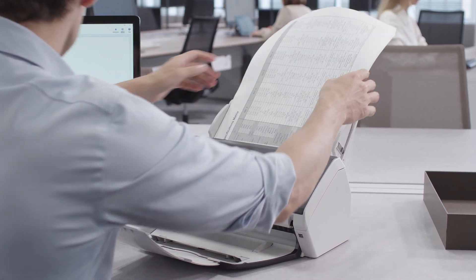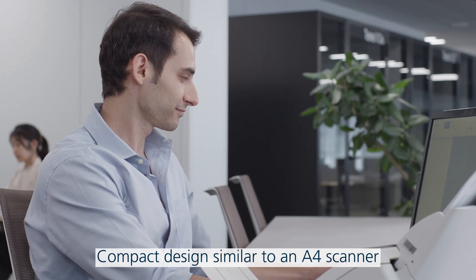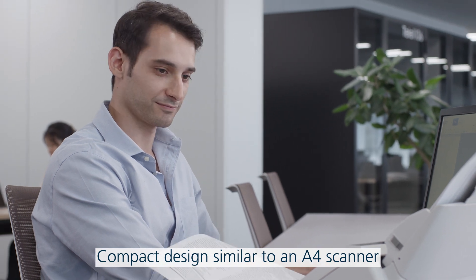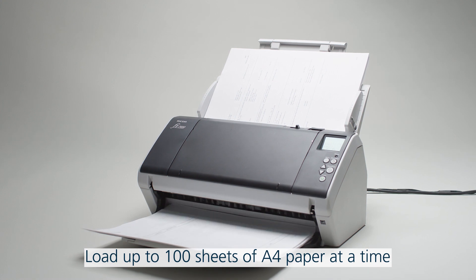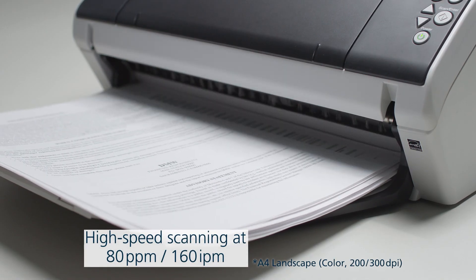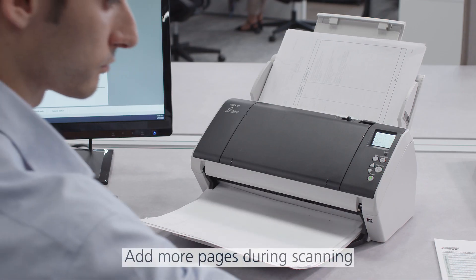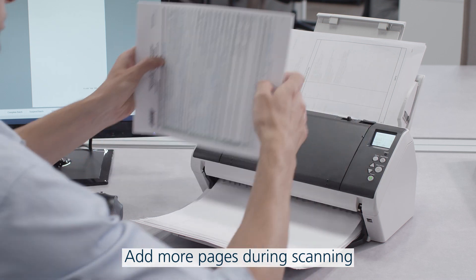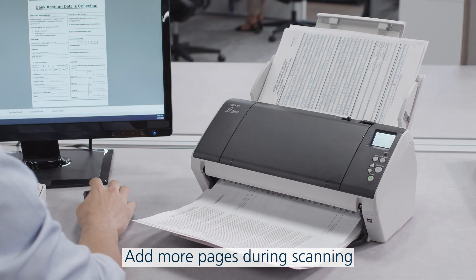The Fi7480 has a compact design that fits on a desk, but also supports A3 documents. Up to 100 sheets of A4 paper can be loaded at a time, and high-speed two-sided scanning handles 80 pages per minute and 160 images per minute. More pages can be added during scanning, making this the ideal scanner for large volumes of documents.